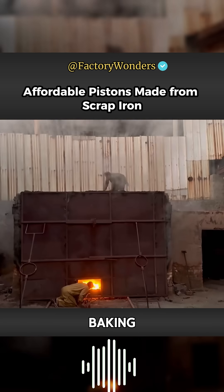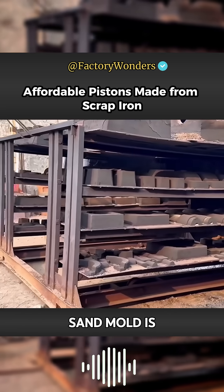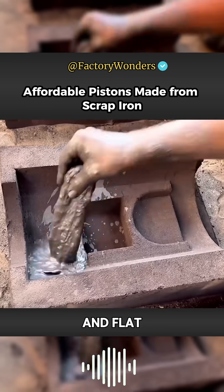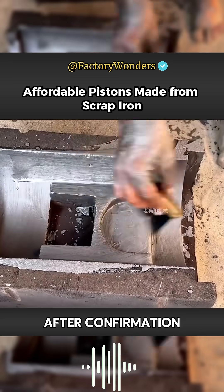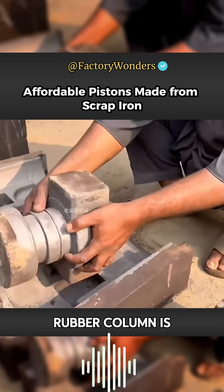After a night of high-temperature baking, a batch of molds has passed. Considering that the inner wall of the sand mold is very rough, a layer of curing agent is brushed on to make the interior smooth and flat, preventing cracking and damage at the edges. After confirmation, the formed sand core is placed inside, ensuring that the piston interior remains hollow.